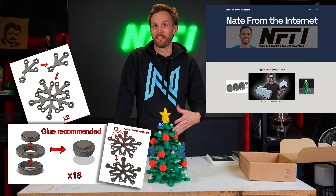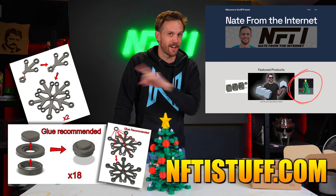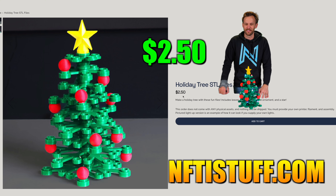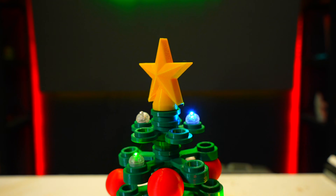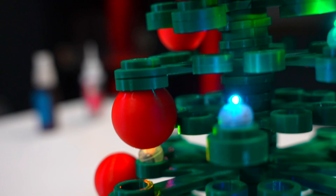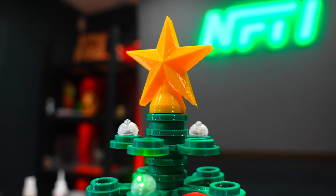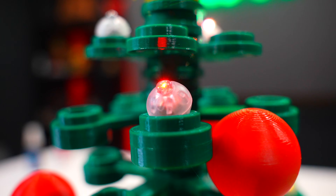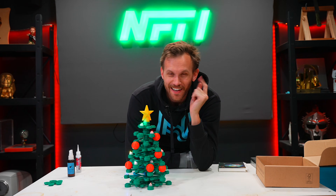All the print files for this are available for sale in our shop at nftistuff.com. I try to keep the price pretty low, so it's just a fun little activity that isn't going to break too much of the bank. Back to the castle.